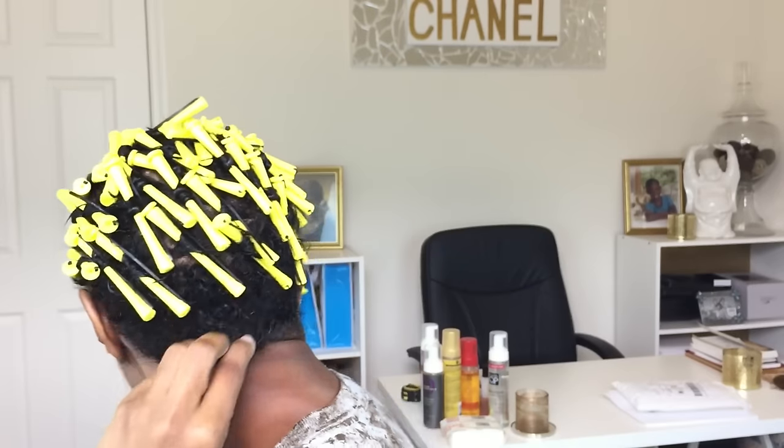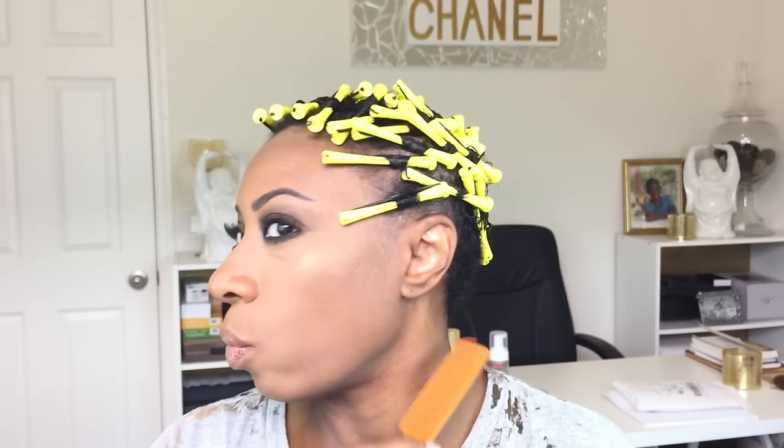Now the back is obviously too short to grip and roll. But because I need a relaxer and it's super wavy anyway, I'm going to wet it, take my wrapping foam like I normally do, take my comb and comb it down, and just take the comb back and forth to create some waves in the back that will blend nicely with these curls. Then I'm going to sit under the dryer and I'll be back.